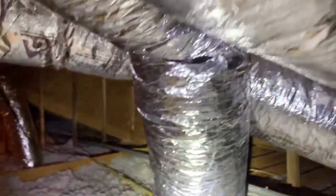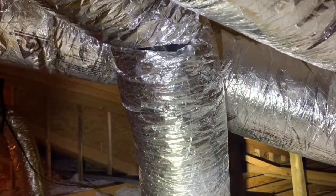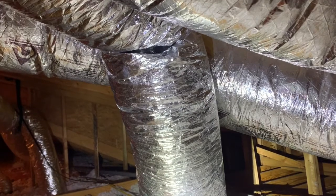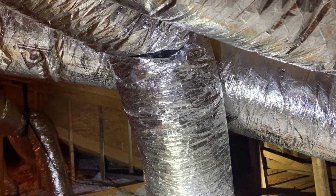Also, while I'm up here, I want to point out that ducts that are touching, such as these, can create a significant amount of condensation between them. They should be pulled apart and separated, or at the very least, separated with insulation.